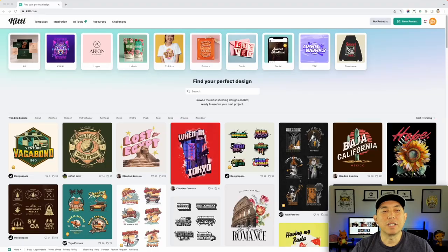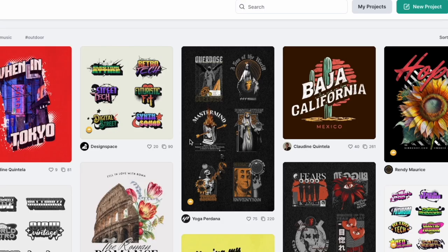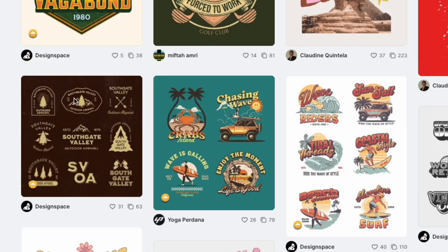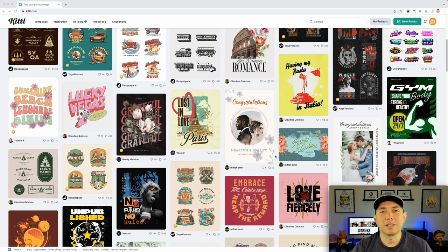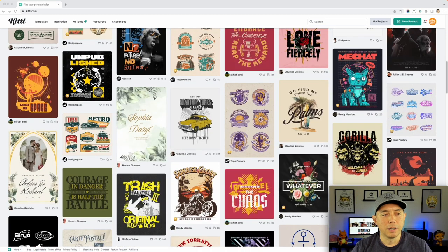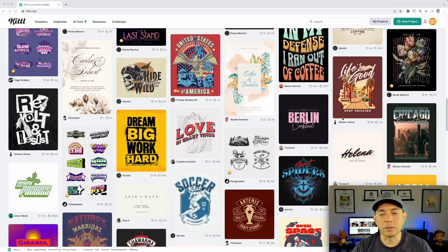Here we are on Kittl — Kittl.com. If you've seen my videos you've been here before, but look at all these designs — all of these are editable. What we're looking for is vintage graphics like this right here and line art like this right here, and a lot of these could be put into a tarot card kind of design.